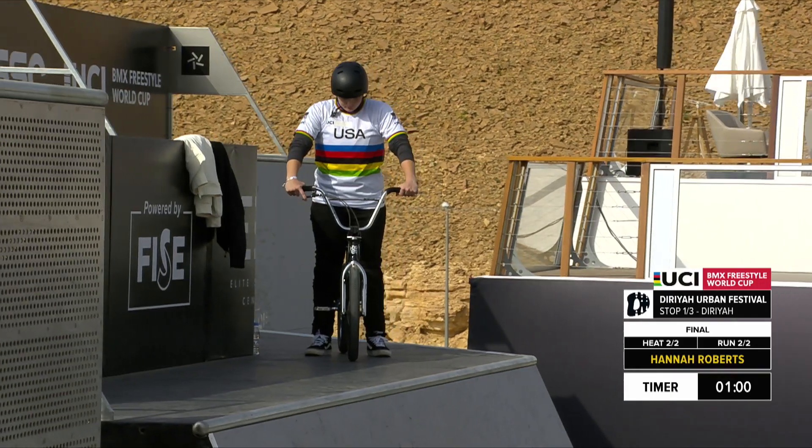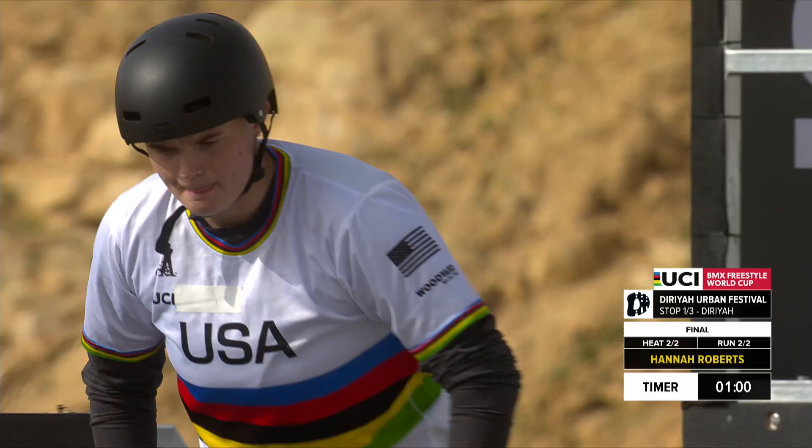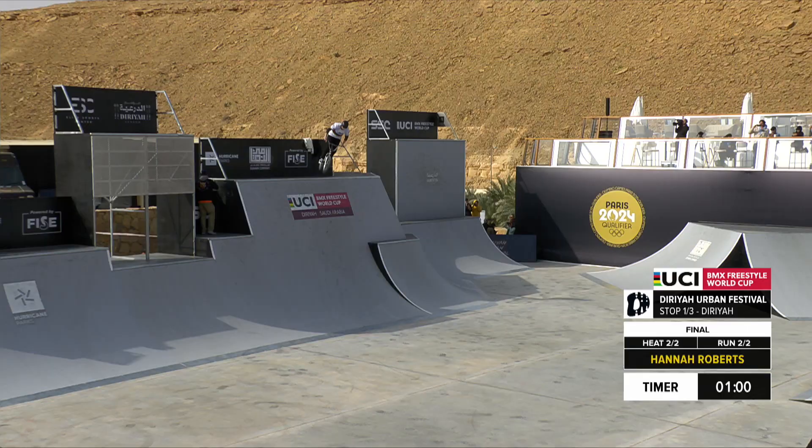The visualization of reality here in Saudi Arabia. Every rider is standing and cheering at the Duria Urban Festival as Hannah Roberts is into position and dropping in. 60 seconds starts now.